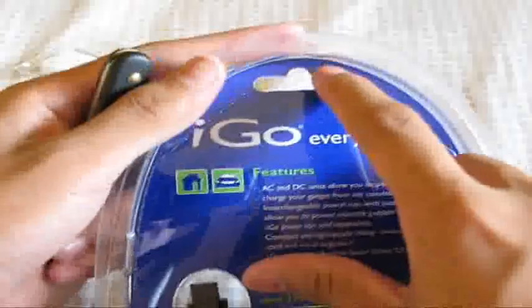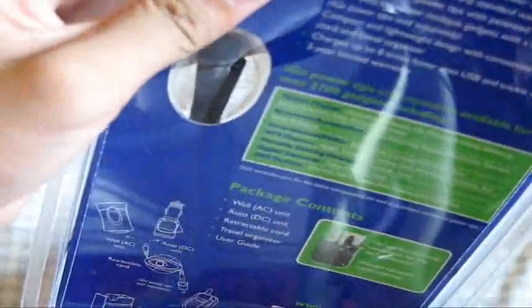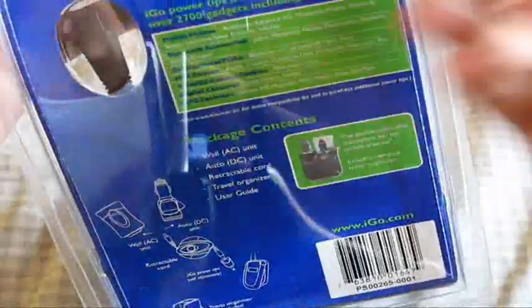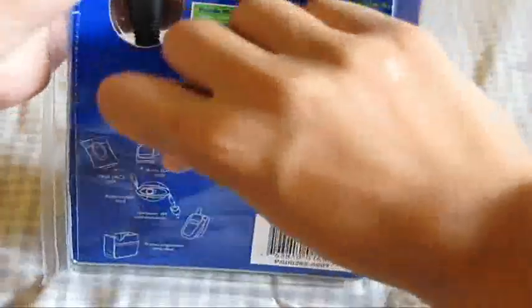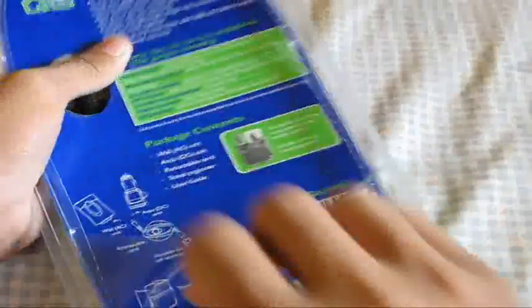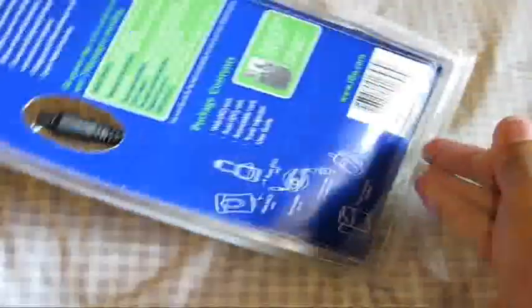It looks like I don't even need a knife to open this — it has a little cutout in the back. So let's just pop that open, insert the knife, and start ripping. This got here really quick via FedEx from LA, which is pretty close to me. Let's just rip this packaging. Yeah, I officially destroyed it.